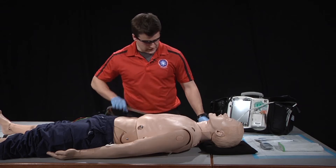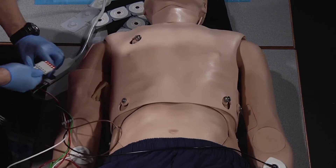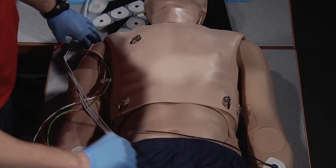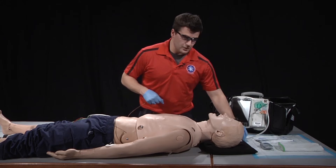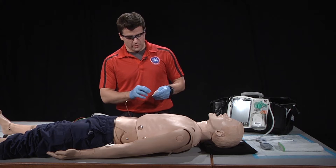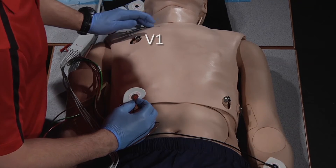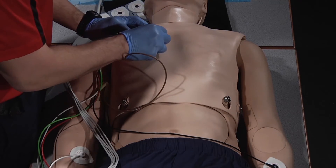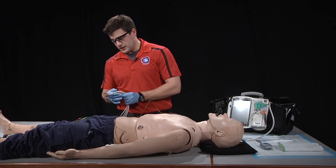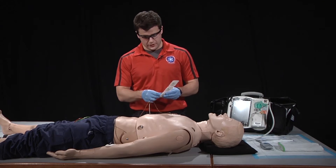The first precordial lead we're going to place is V1. V1 is going to be placed to the right of the sternum at the fourth intercostal space. The next precordial lead we'll place is V2. V2 will be placed in the exact same spot, just to the left of the sternum.